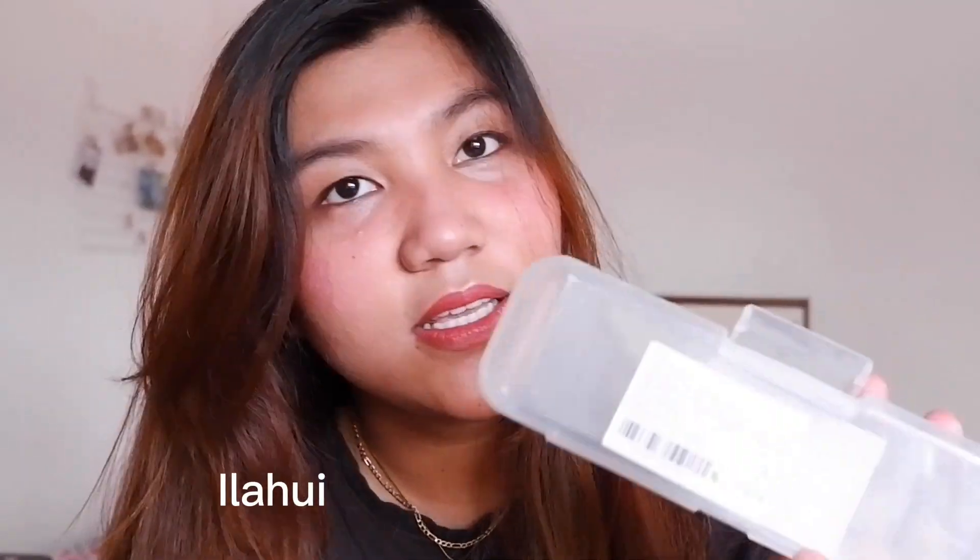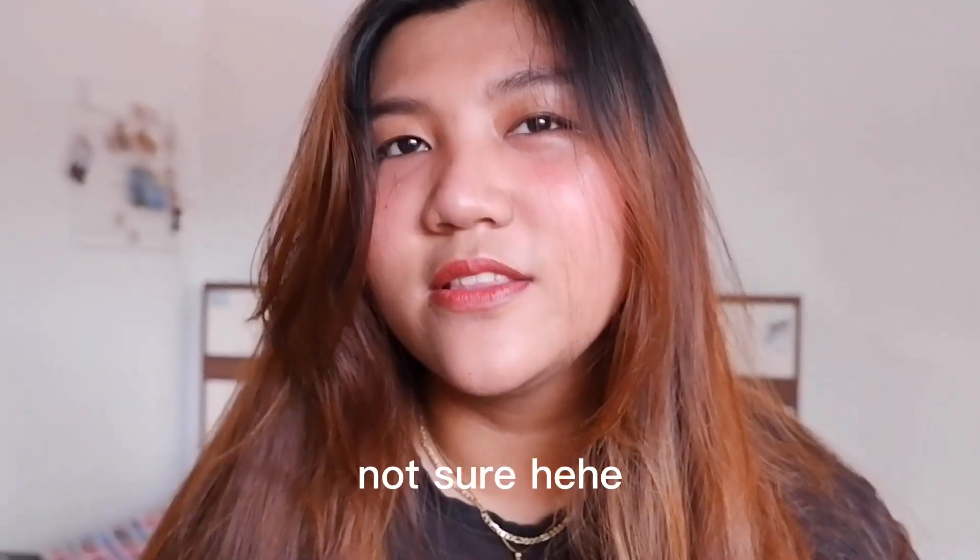This is not some kind of branded straightener. Actually, this is not my straightener — this is my sister's. She got it from Ilawi, it's from Dubai. I don't think there's Ilawi here in the Philippines. This is a really good straightener though.